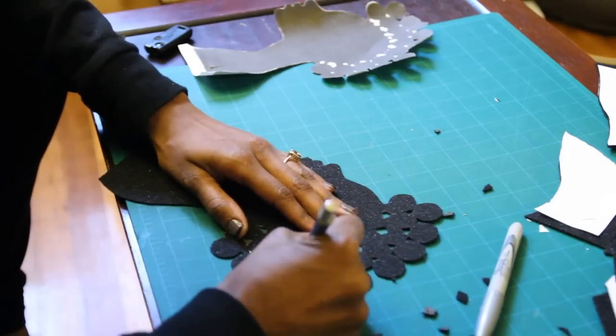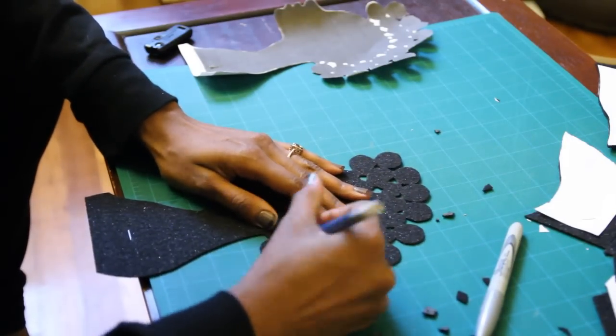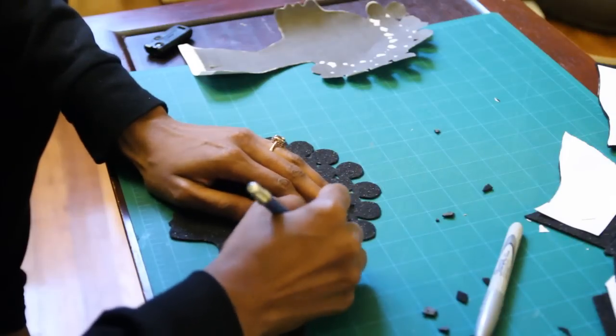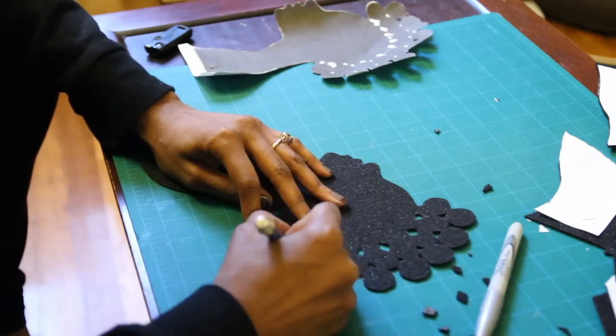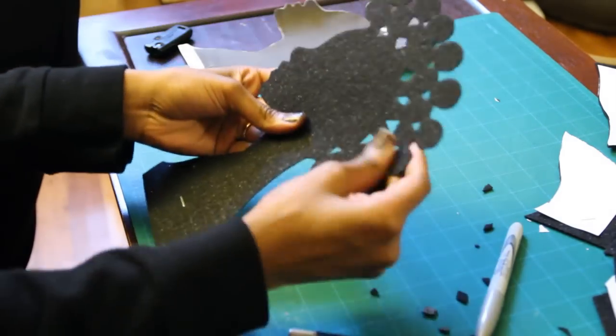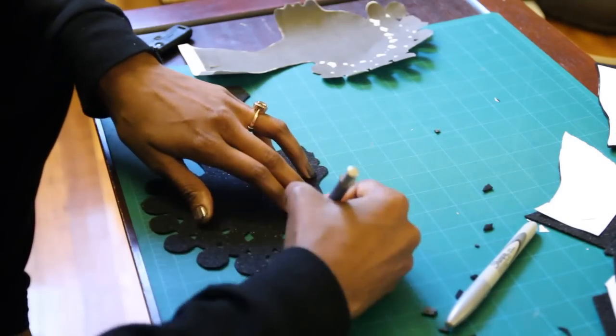After I cut out the silhouette, I used my X-Acto knife to cut away little chunks within the afro to create the light beams that will show through the hair. I ended up eyeballing this because the paper was ripping, so I used a permanent marker to mark off the areas I wanted to cut and then cut them with my X-Acto knife.